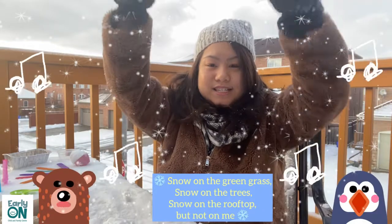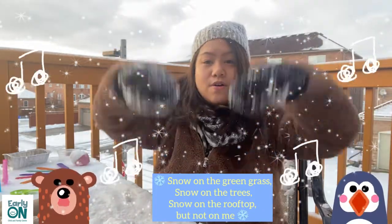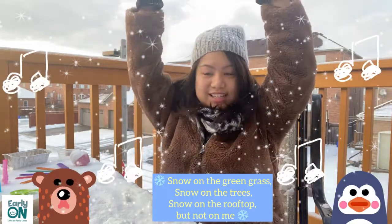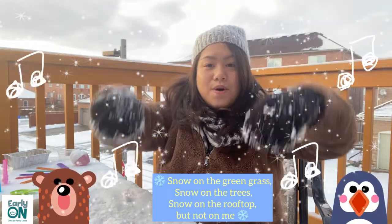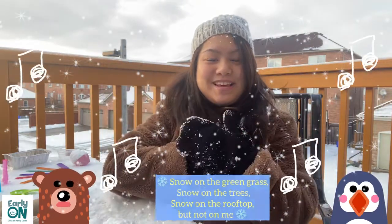Let's do that rhyme one more time. Snow on the green grass. Snow on the trees. Snow on the rooftop. But not on me. Wonderful! We have learned two songs and one rhyme.